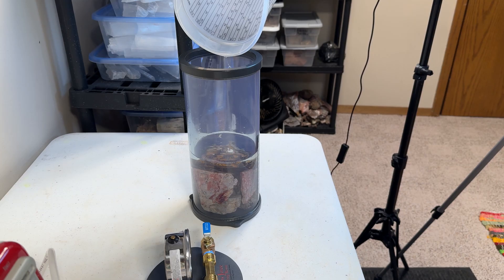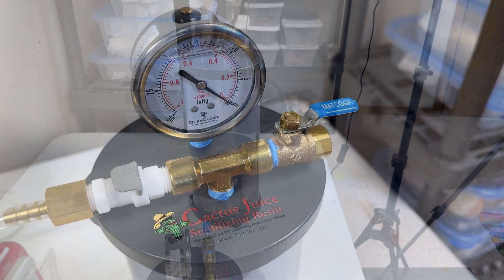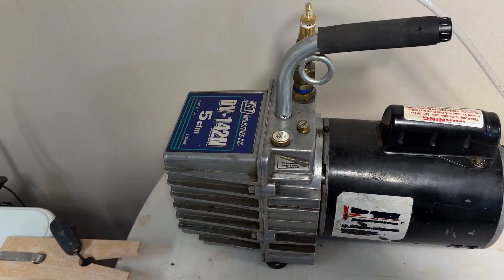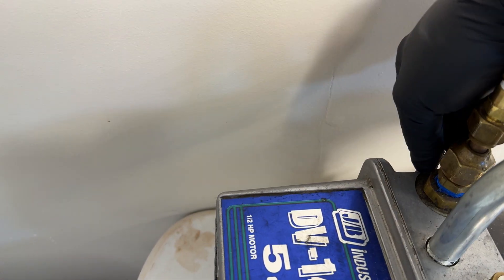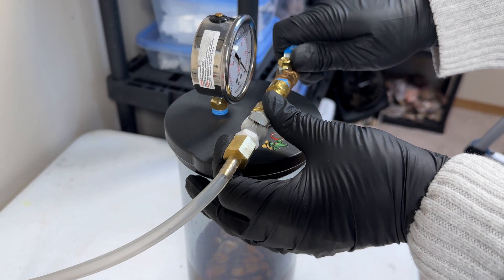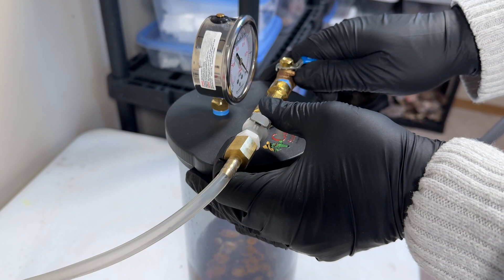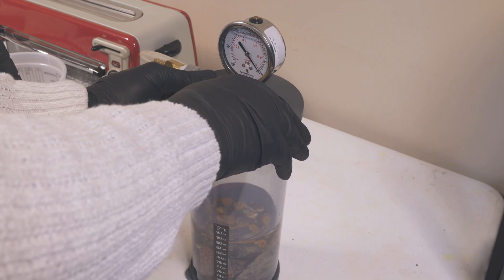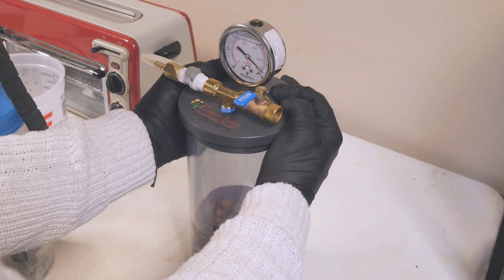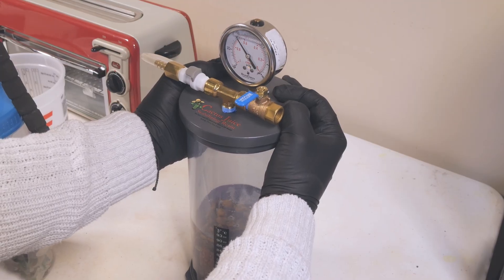I'm going to pour the cactus juice into the chamber. You want to make sure the rocks are fully submerged — looks like I had just enough for this batch. The rocks are fully submerged. Now we're going to start the vacuum process. We want to start with the valve fully open so we can slowly build up vacuum pressure. I'll head over to the vacuum pump and get this started. I'm going to slowly close the valve and apply a little bit of pressure to the lid so we can start to build up vacuum pressure.